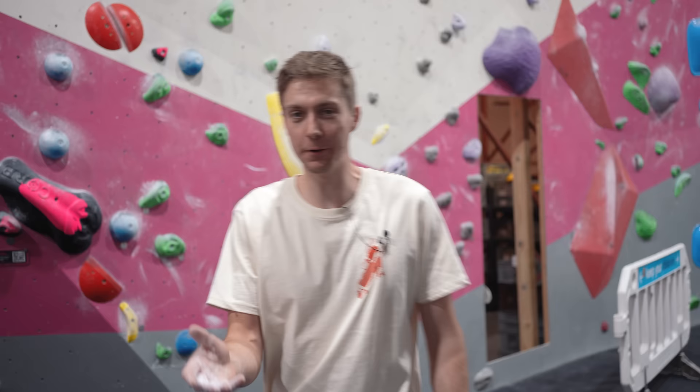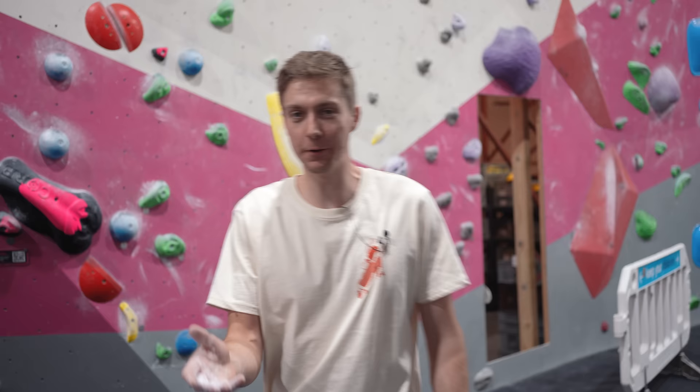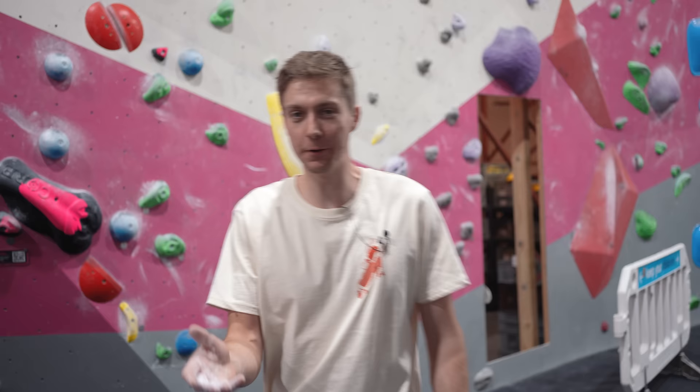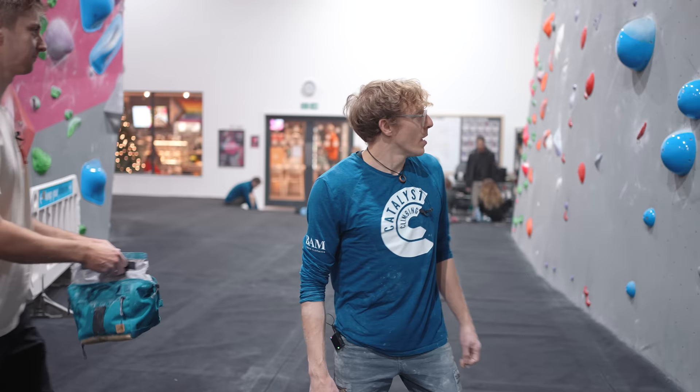It was only a matter of time before we got Louis in on a cut loose move. The really cool thing about a hip and body positioning coaching session is that it doesn't rely on you going away and getting stronger — simply by changing the way we position our hips and body on the wall, we can actually make climbs easier almost instantly.